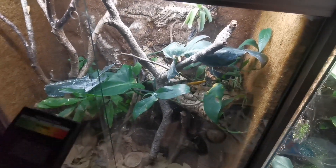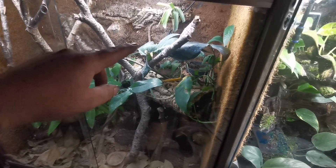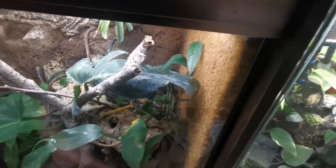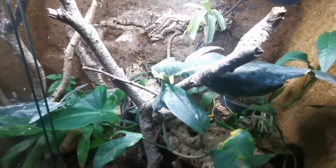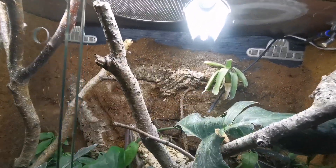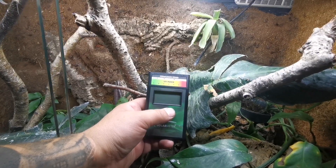So we're going to start in the crested gecko enclosure. I know this is an old lamp — I haven't replaced this for a while, it could possibly even be a lamp that I had in another enclosure that I then moved to this one. But I've done a quick test and it's still got a little bit of life left in it. So if I just open this up — we've got the Arcadia Shade Dweller up here — and putting the meter around here, we've got a reading of 0.9, a reading of 1 there, which is pretty good.